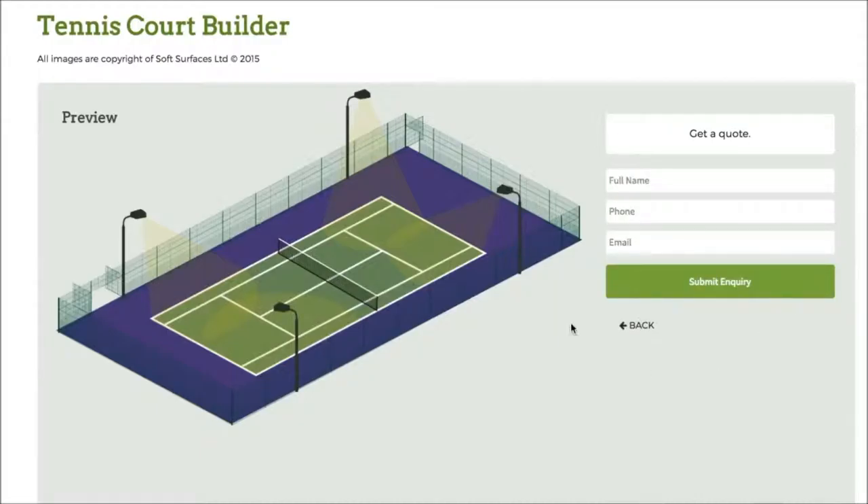Once you've done that you just press next and then you can actually go get a quote from this company to actually get the tennis court installed, so it's really great that they've added that on as well. It's a really nice tennis court building software and I thought I'd just create this quick review on it just to let you know what it's like to use. Thank you very much for watching guys and I'll see you in a bit.